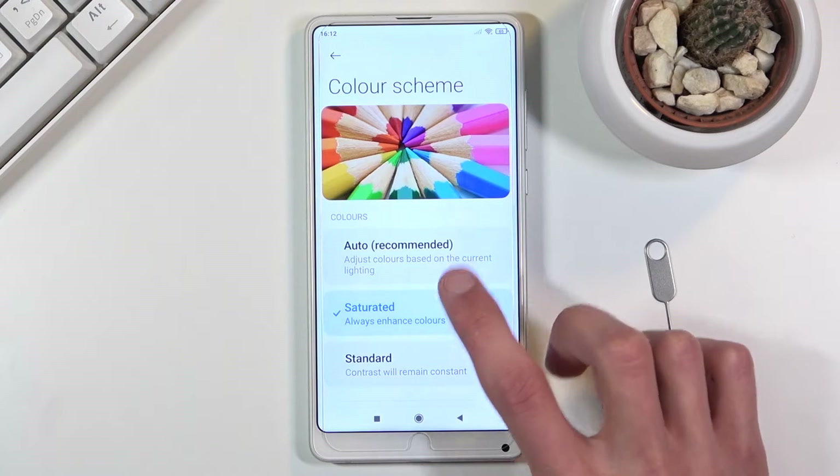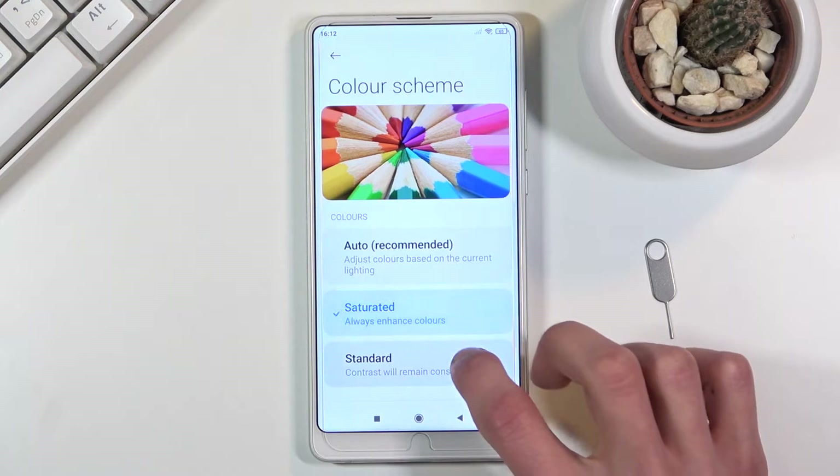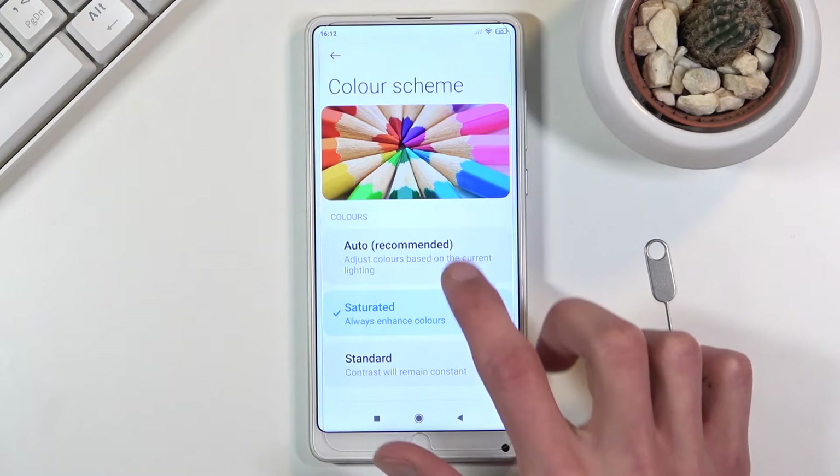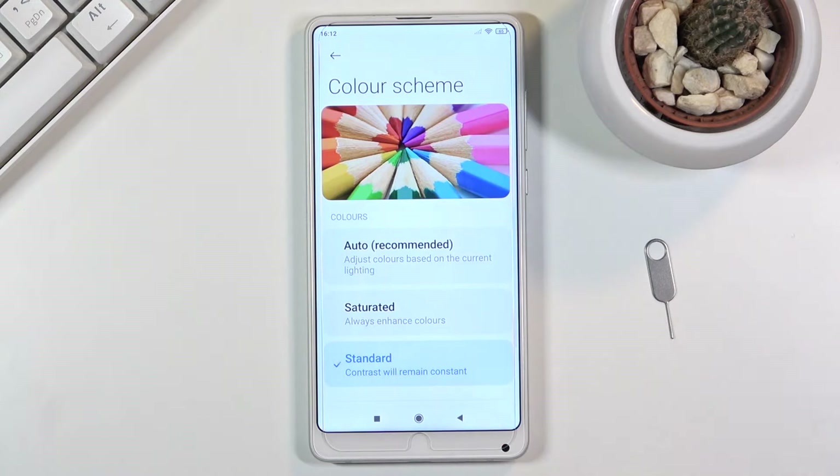By default it's set to auto but we also have a saturated option and standard. You can quickly flip between those and see the difference between each one of them, especially on the image right here, so you can pick whichever one suits you most. Personally I'm not a fan of oversaturated displays so I'll go with the standard option.